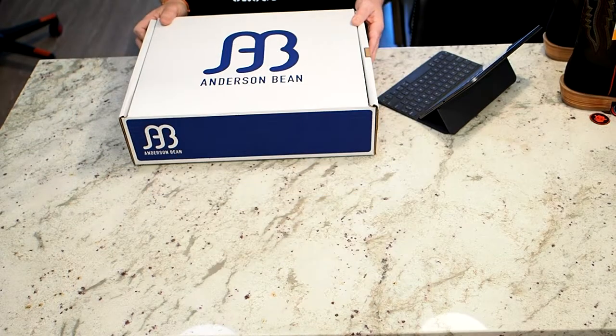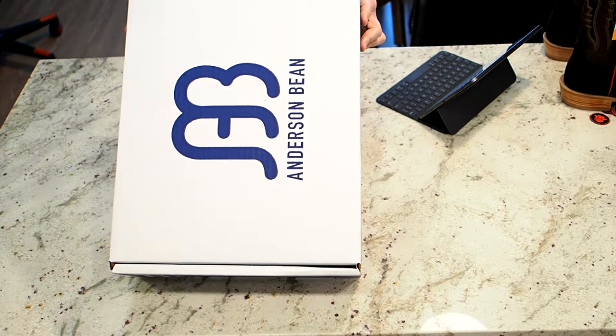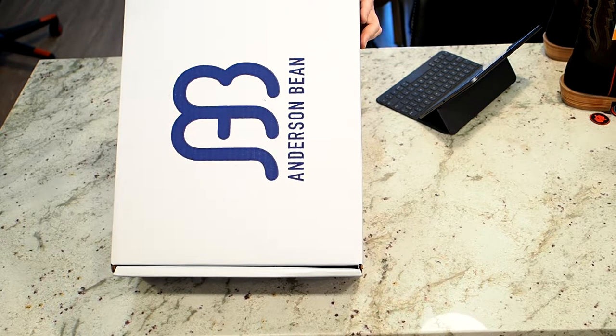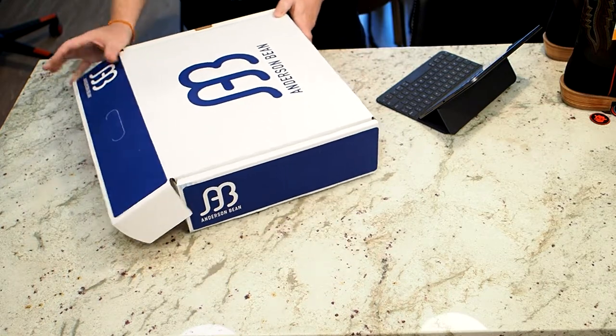So let's take a look. Here we have the Anderson Bean Black Split Hippo boot — the vamp is Black Split Hippo, top is Danube Mad Dog Goat. It's a 13-inch shaft, toe DB, heel AB, cut is 335035, size 9.5 double E. It retails for $436.17 at Texas Boot Company.